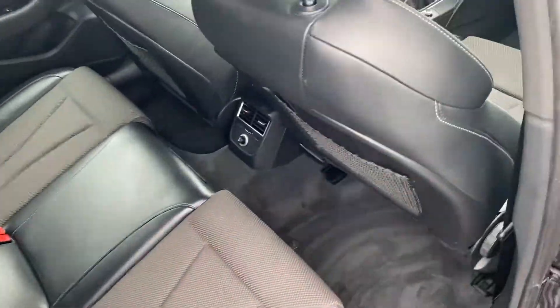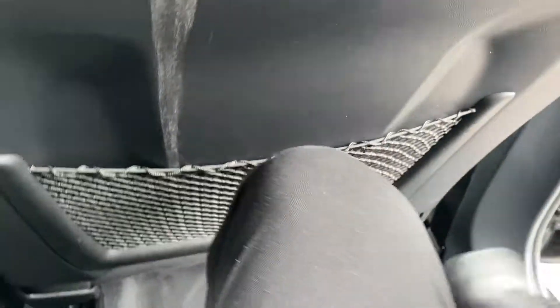Taking a seat into the back to show you the knee and leg room — the seat in front is in my driving position and I'm 5 foot 10. As you can see there's plenty of knee room here and also lots of head room.